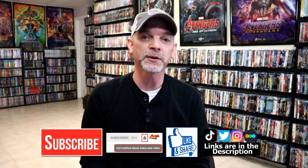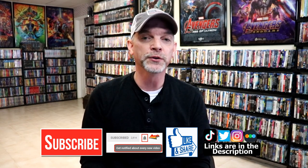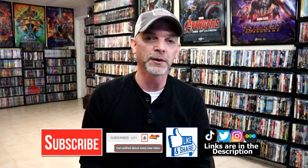Please leave me a comment below — let me know what you think about this steelbook unboxing and also what you think about the movie Ant-Man. I really do enjoy reading your comments. If you like what you saw here today please give it a thumbs up and share the video. If you haven't subscribed to my channel I'd really appreciate it if you would, and please remember to hit that notification bell so you can be notified every time I upload a new video.